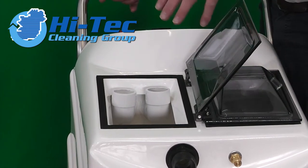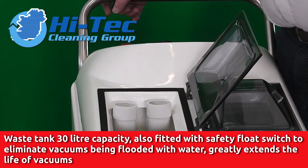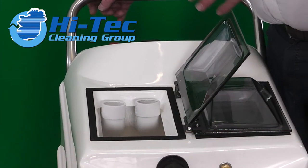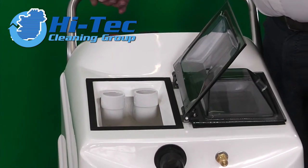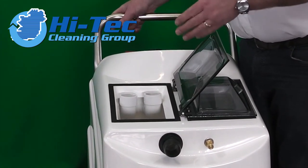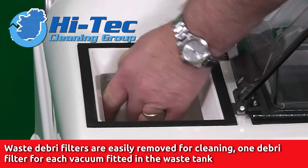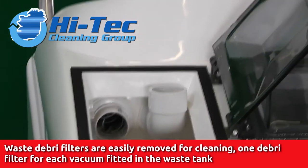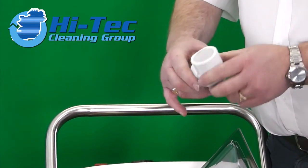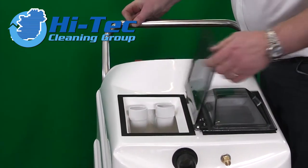We come to the waste tank, which is a 30 litre tank. It's got an electronic cutoff so that whenever the water hits the cutoff, it will close down the vacuum motors and the water pump — obviously to safeguard the vacuums. There's none of the old ball and cage mechanism you would have seen in machines from the 1970s and 80s. We have debris filters, and this is a twin-vac machine. You just pull off the debris filter and wipe it clean at the end of a job. That's basically your waste tank.